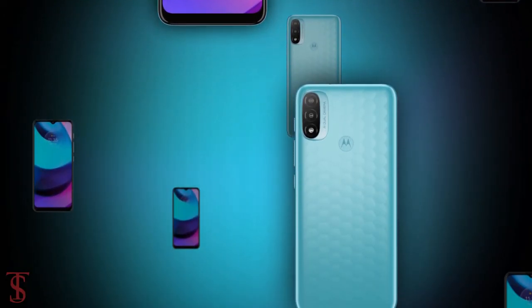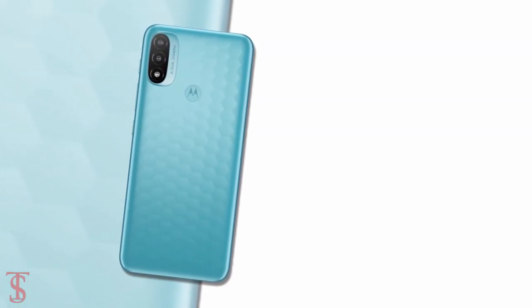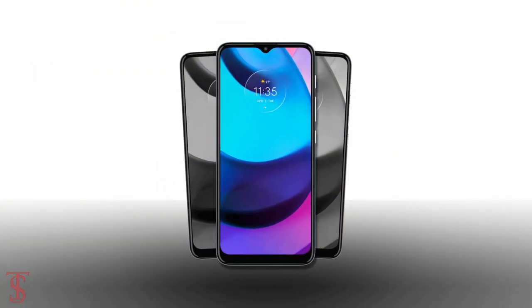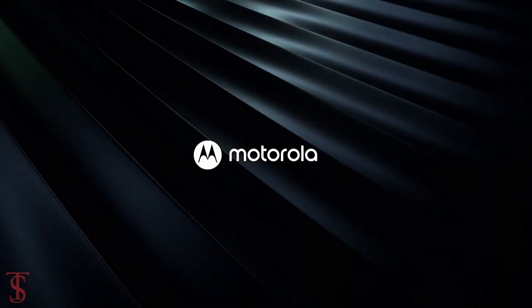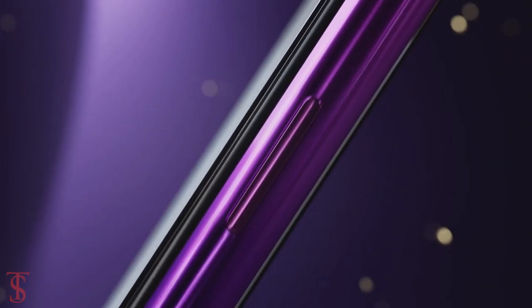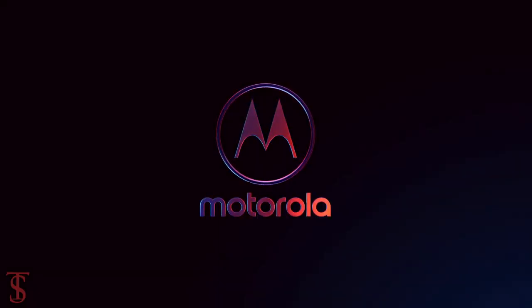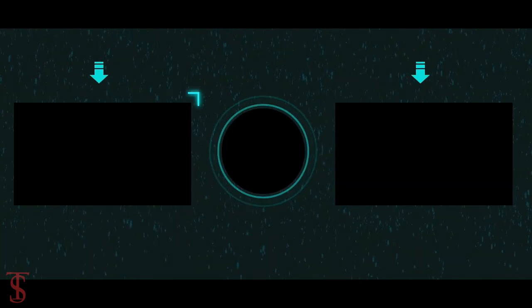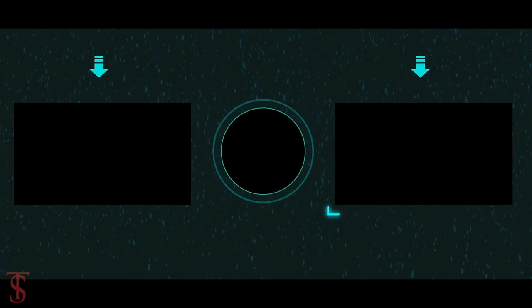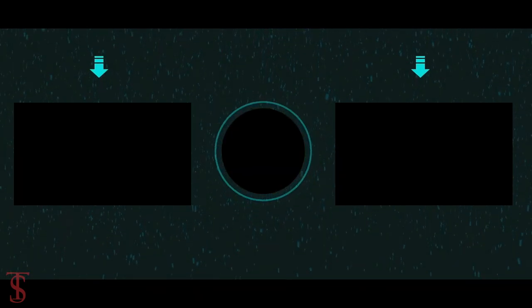So what do you guys think of this Moto E20 smartphone? Do let us know in the comment section below and stay tuned to the Texelberg YouTube channel for more tech updates. We'll see you next time.